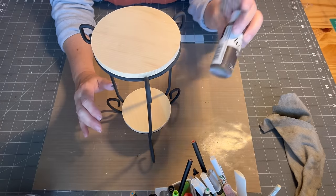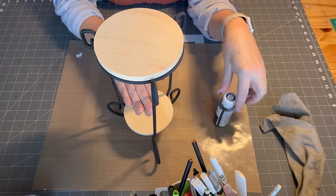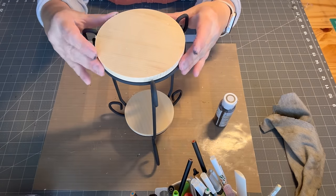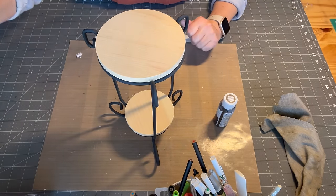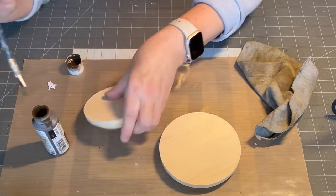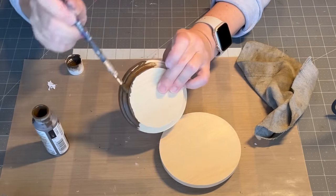I'm going to use this wax as my stain. I'm going to stain them, let them dry, and then glue them on. I used some antiquing wax to stain the wood and then let it dry. Once it was dry I simply glued them on.